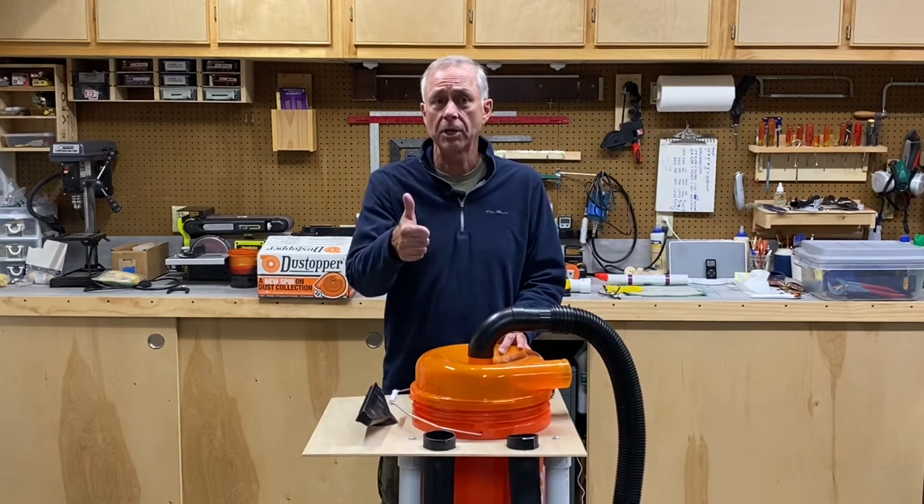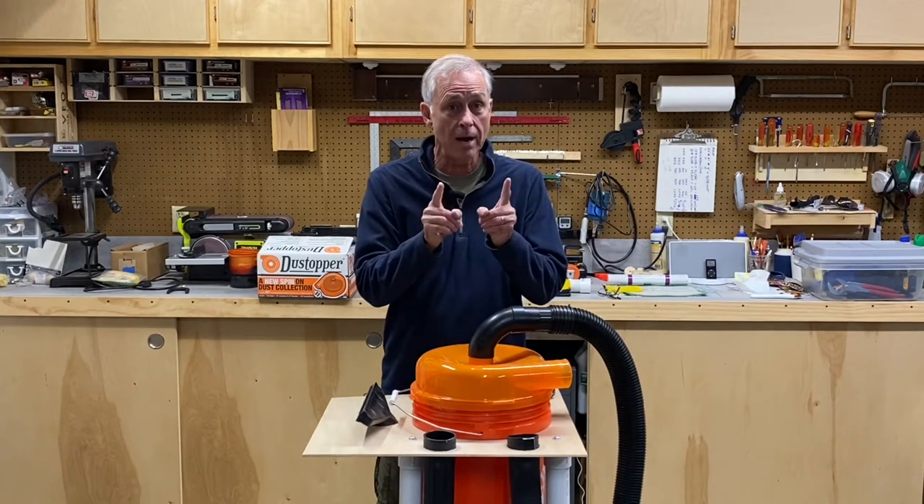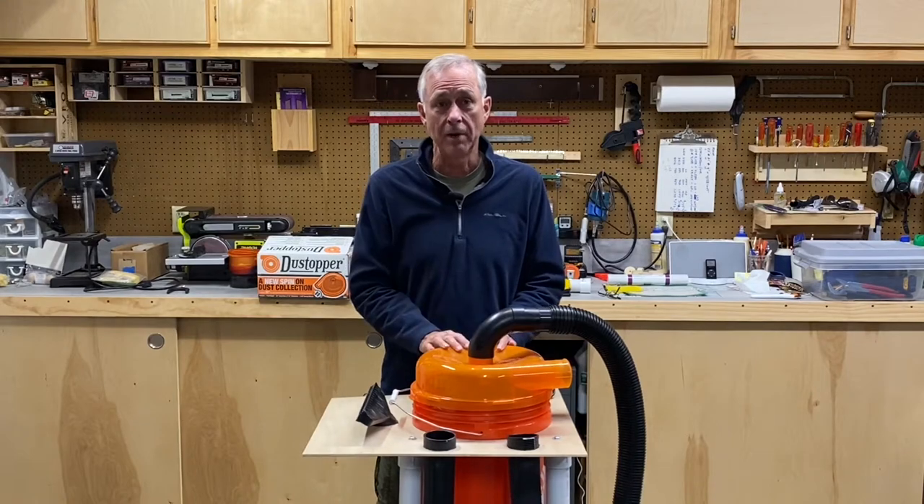Hit that thumbs up button for me — it really helps my YouTube metrics. And subscribe and hit that notification bell.